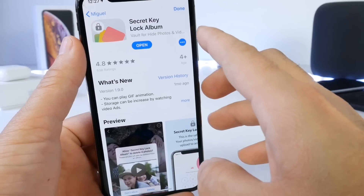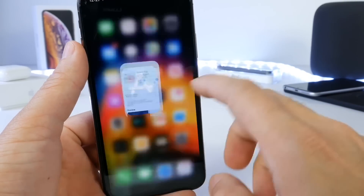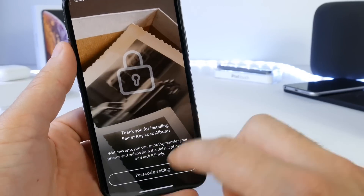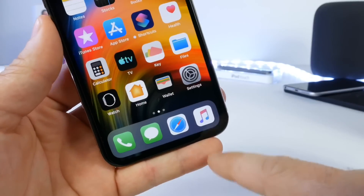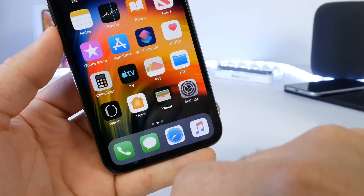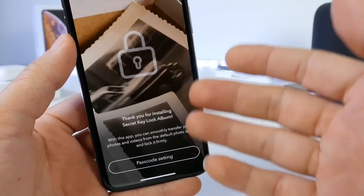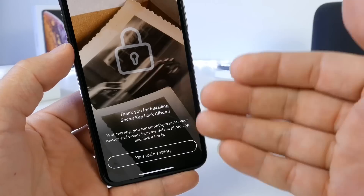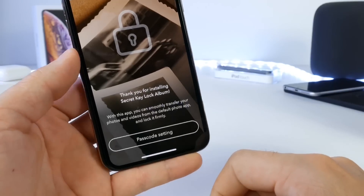Today's application is Secret Key Lock Album. This application is free, available in the App Store, and not a sponsor or anything, just an application that gets the job done right. And one great thing about this app is that it only says 'Key' in the title, so it doesn't really say 'Passcode Lock' or anything like that or protect your photos. So it's hidden from view — it doesn't really tell you what it is.